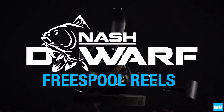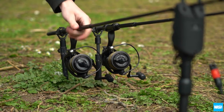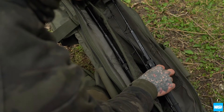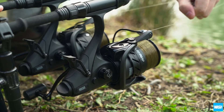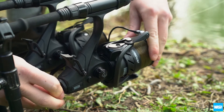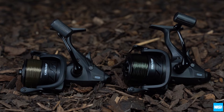Dwarf free spool reels. The Dwarf free spool reels are designed to perfectly complement the Dwarf rod range, making them ideal for all short rod users. With an old school variable tension free spool lever to disengage the clutch and give line on the take. Available in both a 4000 and 6000 size, they suit multiple disciplines.